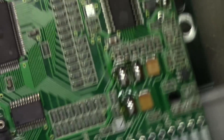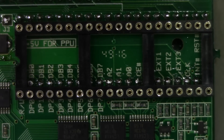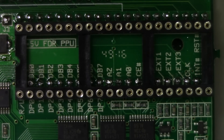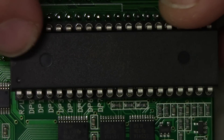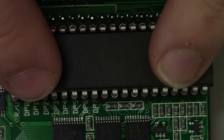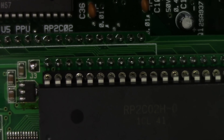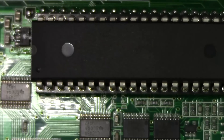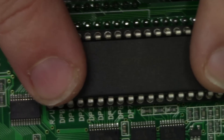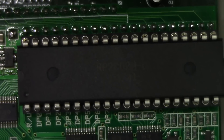Now we're looking right at the socket. I'm going to take the PPU and gently get it into position. Before I put any pressure down, I'm going to make sure on both sides that we have perfect alignment — those pins need to go into these very precise machine pin ports. Now I'm going to put even pressure on both sides and push the chip in. And there we have it.